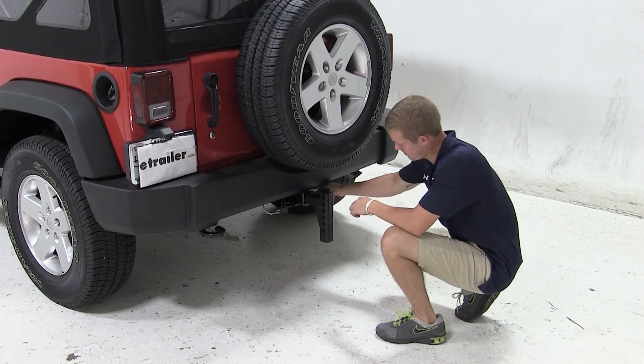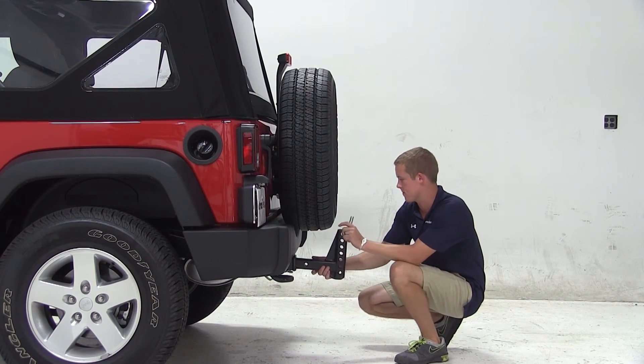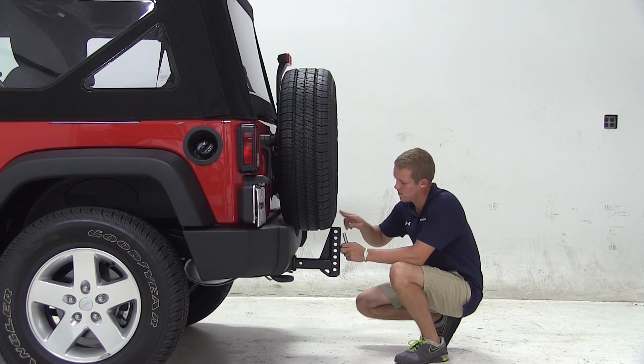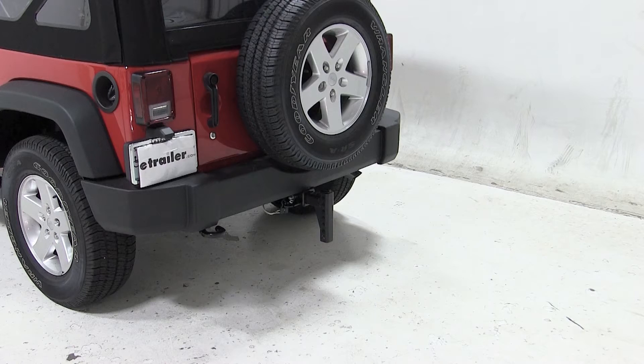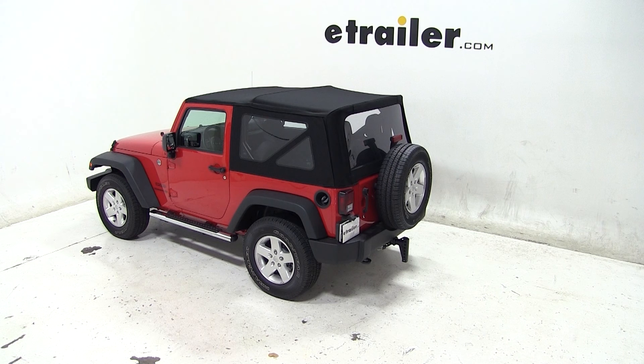Now if you flip the weight distribution shank into the rise position, you can see that it does come in contact with the rear tire and prevents us from securing it with the pin and clip. And that'll complete today's test fit for the Convert-A-Ball Weight Distribution Shank for 2-inch hitches, part number AMAC1, on our 2013 Jeep Wrangler.